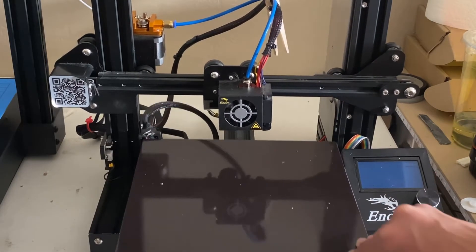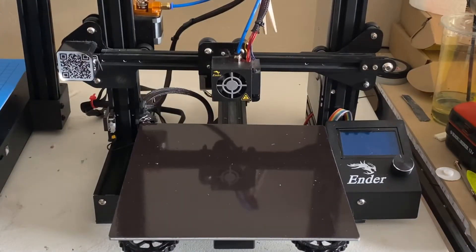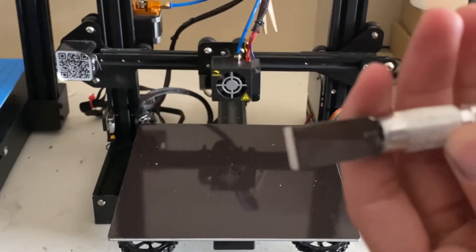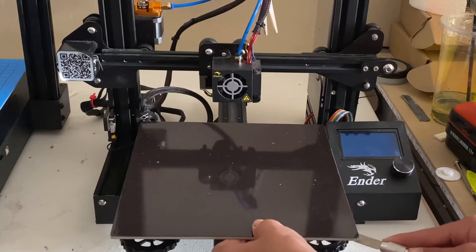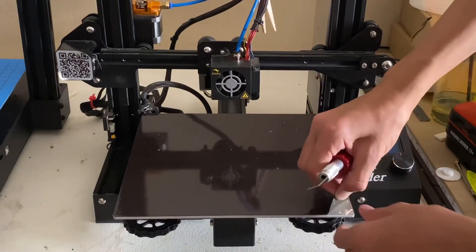I've got to figure out how I'm going to get this magnetic plate off here. I think I'm just going to use an exacto chisel blade — that's what I'm going to call it. You can just try to use one of those. I got right under the edge, and once you get enough of it, you can just peel it right off.